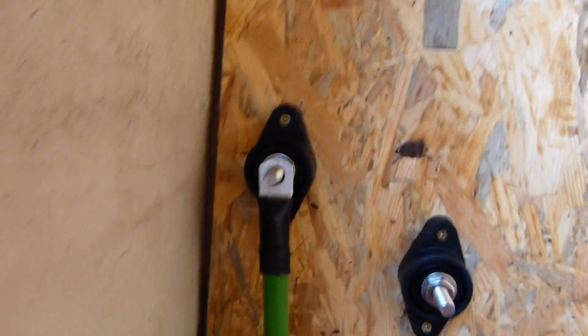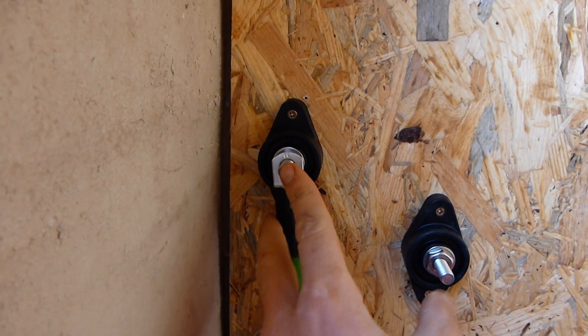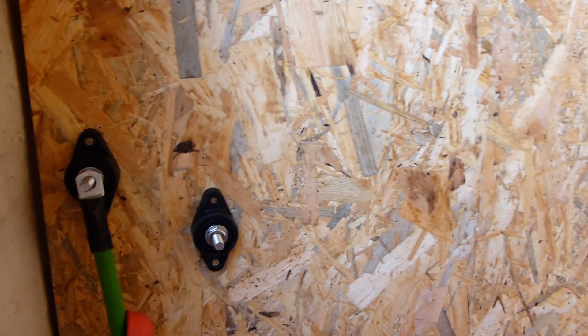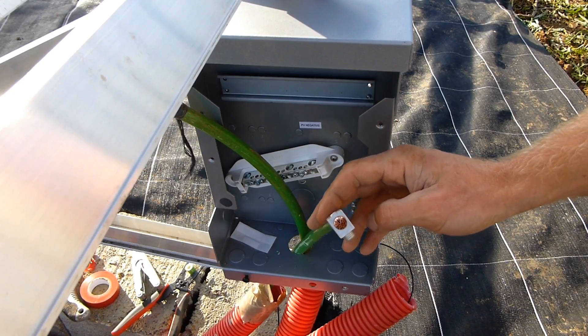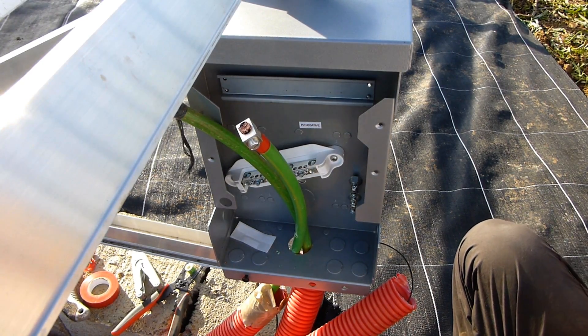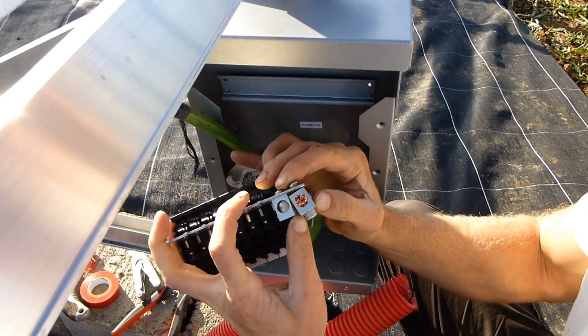The solution I've come up with is to put battery lug terminals on the heavy cable, using Blue Sea battery posts. From there I can run thinner cable off to my breaker, which I'll mount up here somewhere, and then to the charge controller. I managed to get the first lug on — just a couple of hairs that wouldn't go in, but it went on. Let's see if I can get the second one on.